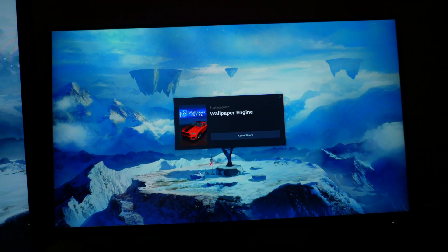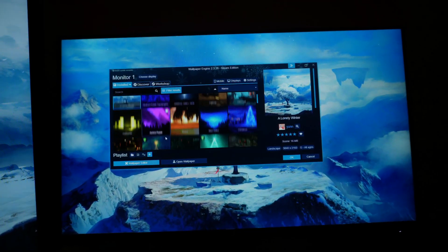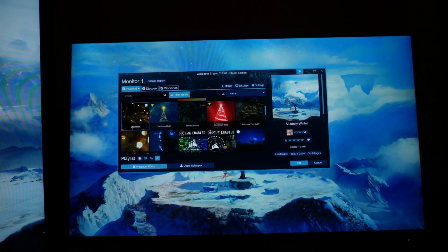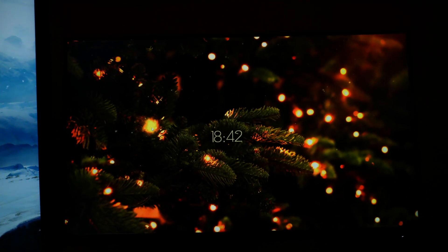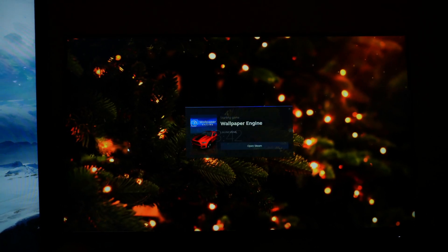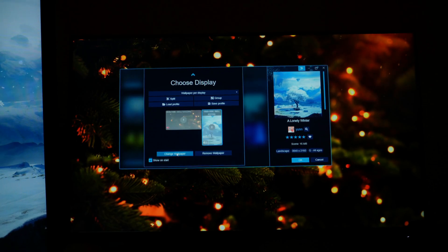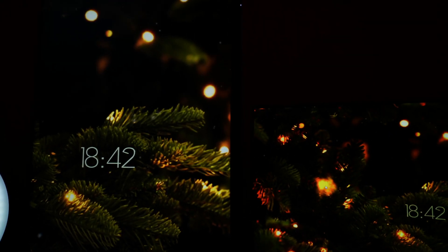The first thing we're going to be doing is changing our background wallpaper. This is Wallpaper Engine and I found a nice Christmas background that I decided to use for this Christmas setup. After doing the first monitor, I also have to do it for my second monitor — this is a vertical monitor that I use for basically just reading my chat off the stream and for other productivity things.